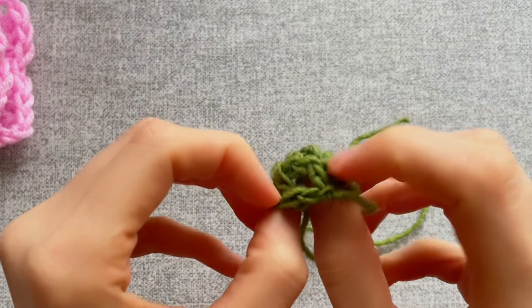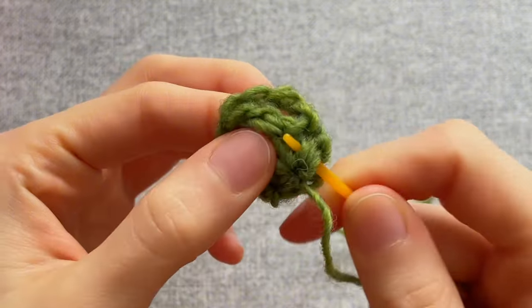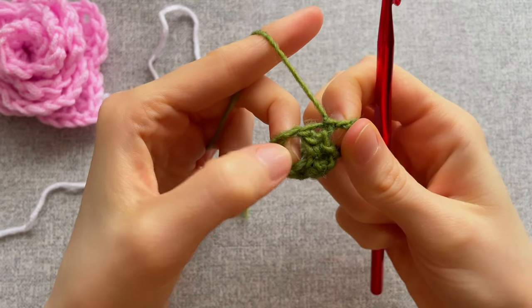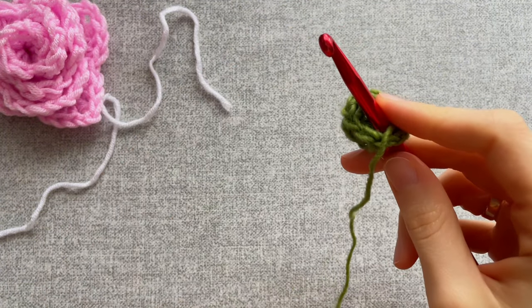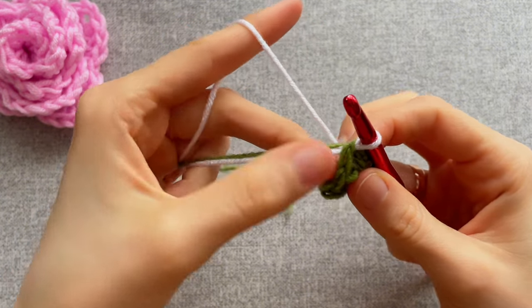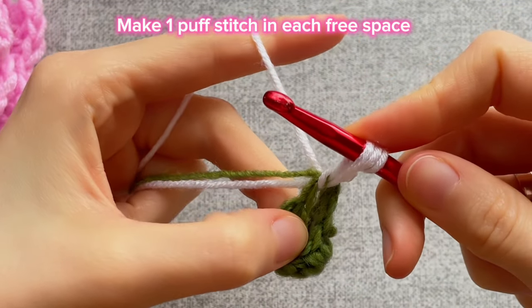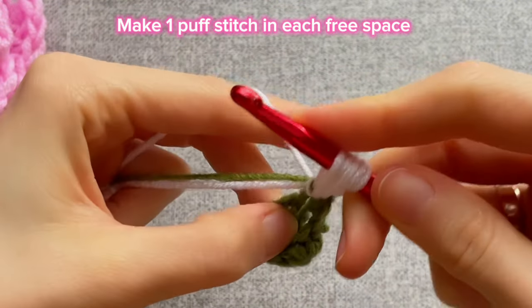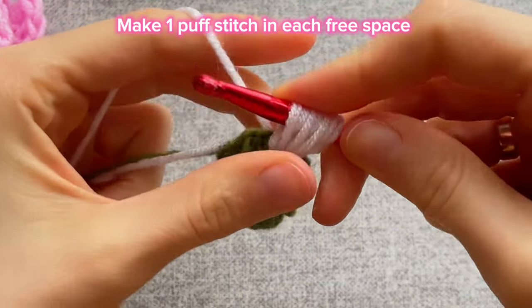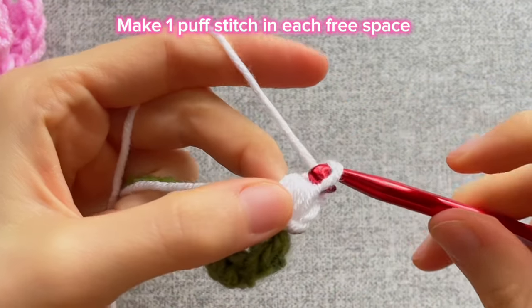Turn it inside out and with a needle hide one end through the stitches. Then insert the hook into this free space, grab the white yarn, pull it out, and crochet one loop on the hook. Then crochet with these two tips: yarn over, insert the hook into the free space, grab the yarn, pull it out. Repeat — yarn over, insert the hook into free space, grab the yarn, pull it out — then again one more time. Then grab the yarn and crochet all loops on the hook, then crochet one loop on the hook. That was a puff stitch.